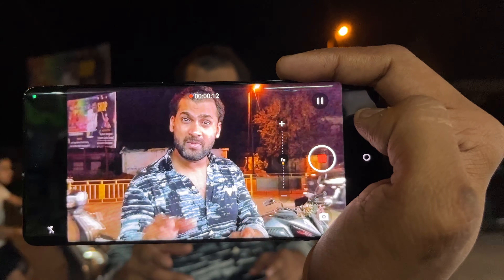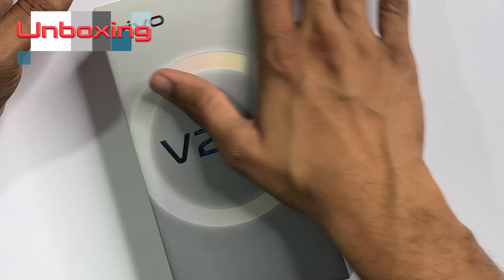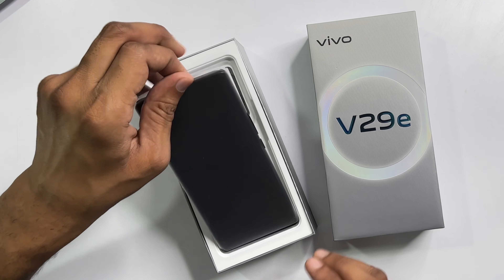Today I will bring you a smooth and rough design review of the Vivo V29e. This is not a sponsored video, so we are going to talk honestly about this, which is a good choice for its price range, and this will be covered in the video.